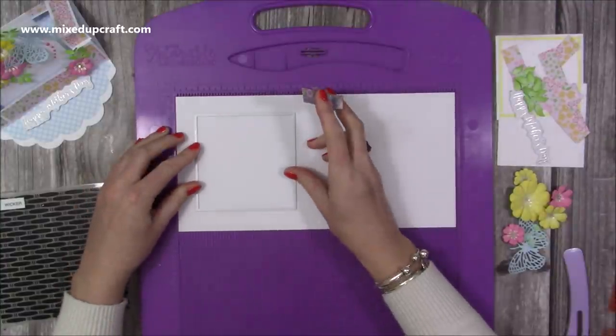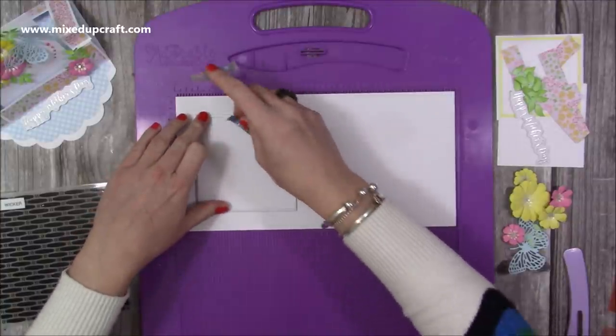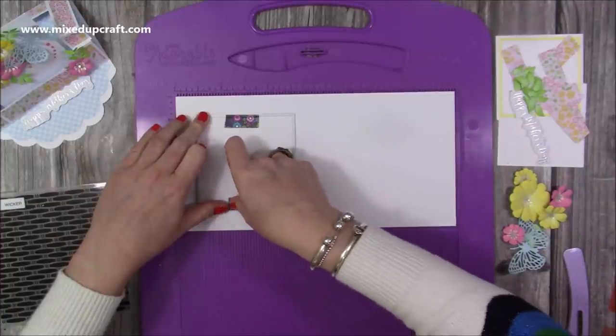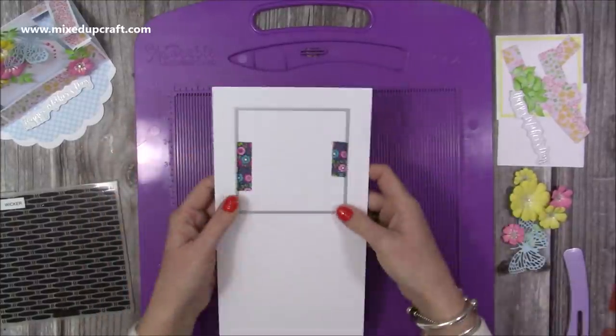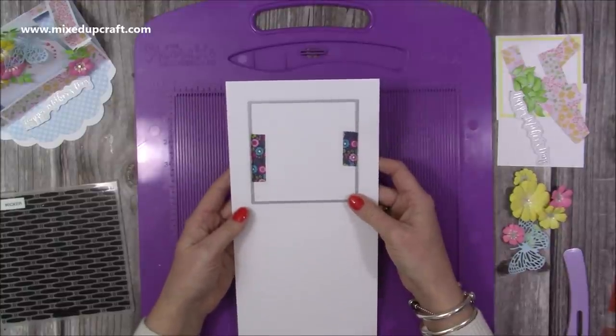If you don't have a die cutting machine you could draw around something square and cut it out, or use your trimmers to cut a four by four square in the middle. Most people who watch my tutorials will have a square die and a die cutting machine so I'm just going to run this one through now.